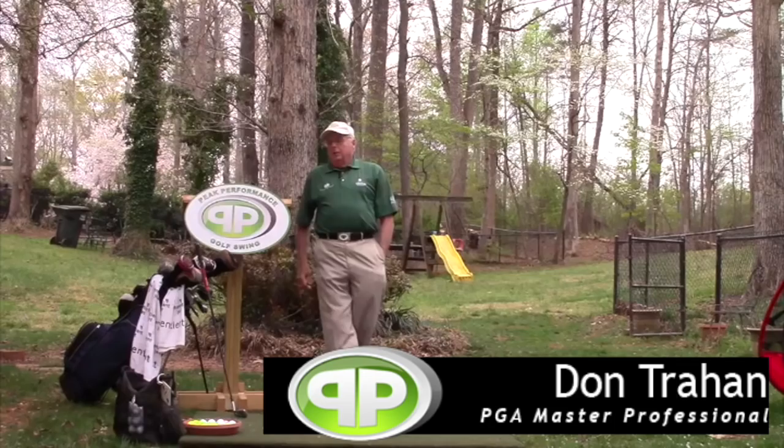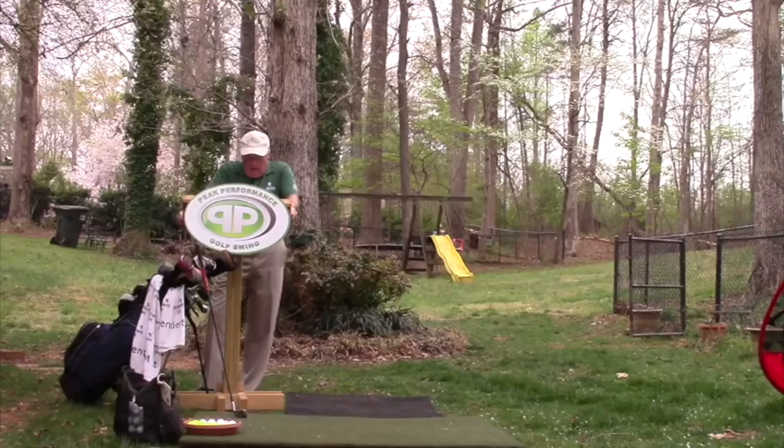Hello, Serge here for the Backyard Driving Range. Got a letter that came in to customer service and it's from Dave. Dave says he is almost 75 years old and has been doing the PPGS for six or seven years now.